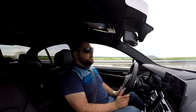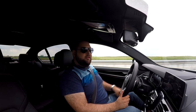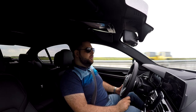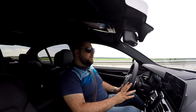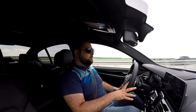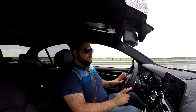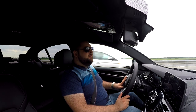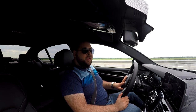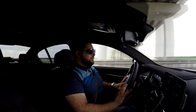In Sport mode the steering doesn't offer more feedback than in Comfort mode, but it definitely gets heavier, which is something I've grown used to on BMWs. It does help up to a certain point, but you don't really get a lot of steering feel through the steering wheel. Nevertheless, the car is extremely enjoyable to push to the absolute limit. And now I'm arriving at the best part about this car.